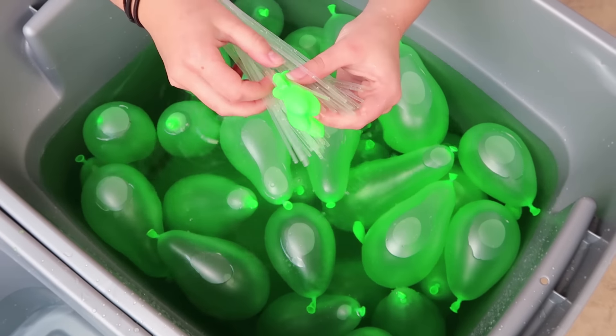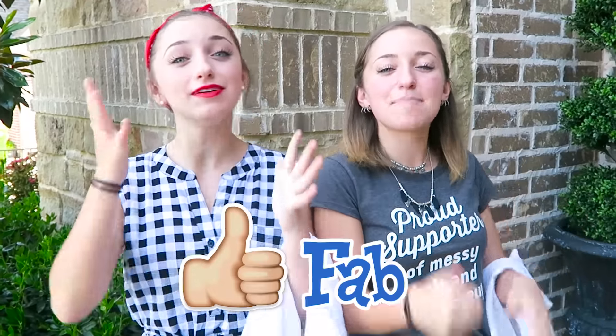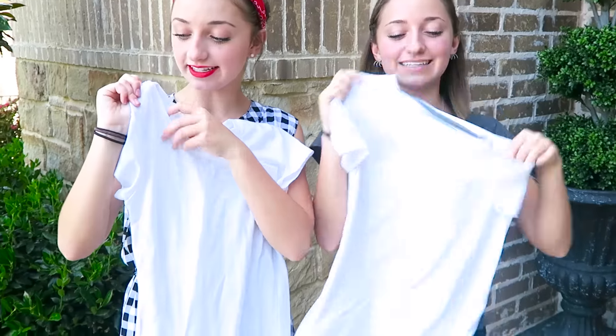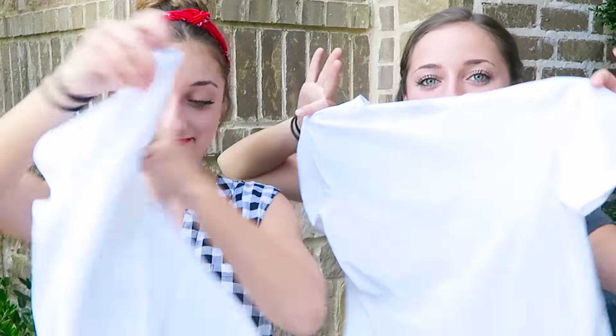We had so much fun filming that video. One of the things that we didn't like about the product was that the dye wasn't super dark, and when we did fill it up, some of the balloons didn't fill up all the way — there were some faulty ones, so you had a couple that didn't work. But overall it was a fab, and we're giving it an eight because overall it was a complete success. The stuff washed out of our shirts, as you can see. The only thing that stained was the lipstick we used for war paint, so no sign of dye at all. The fill up was great, everything about it was awesome, which is why it's given an eight.